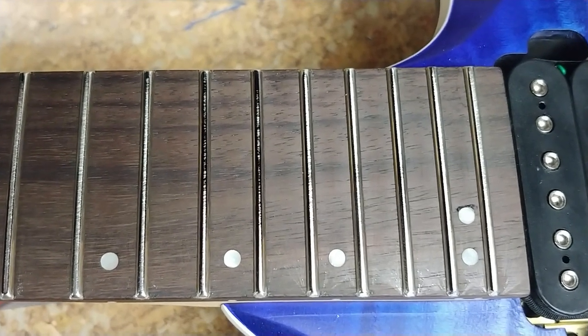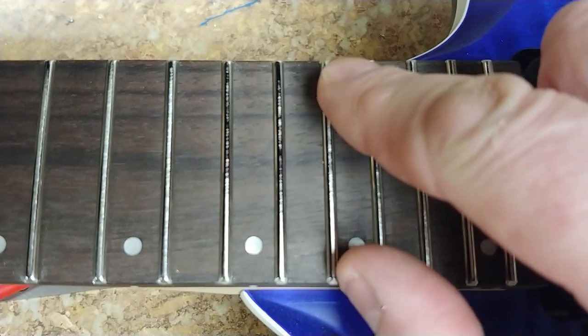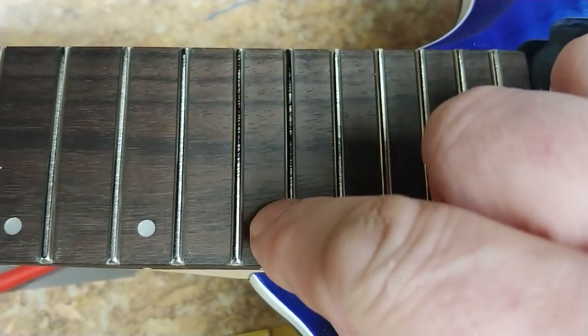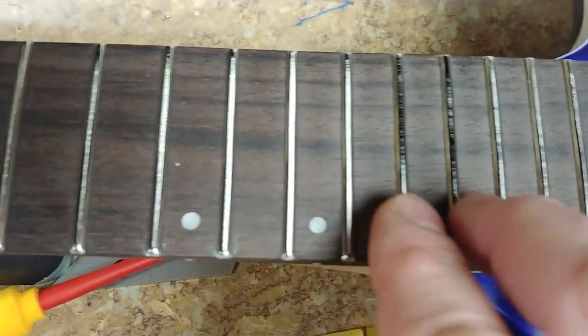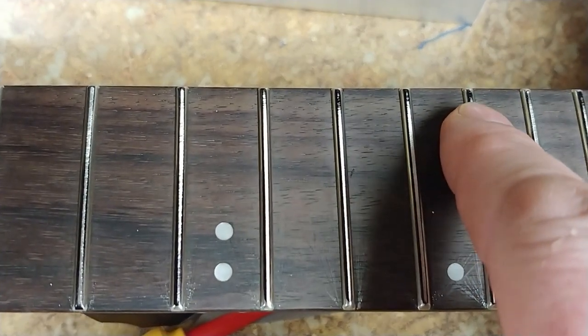I had to do a little bit of fret filing on this as far as leveling goes. I just want to take this down just a little bit more - not too much more - just to get these guys to start to skim a little bit more on the tops and get rid of this edge right here and that one right there.